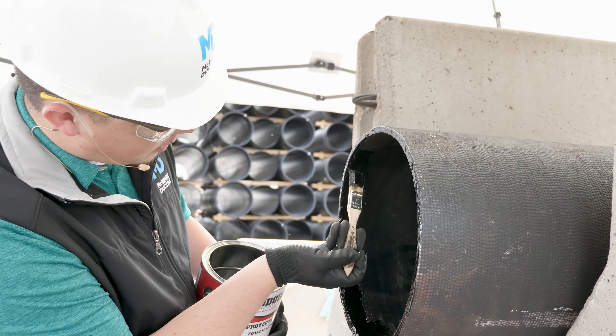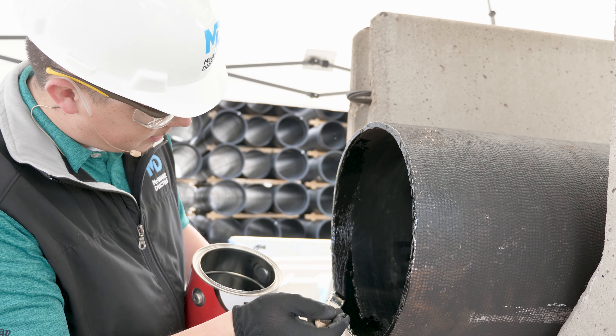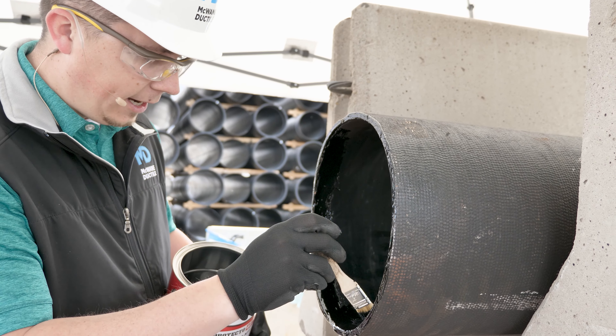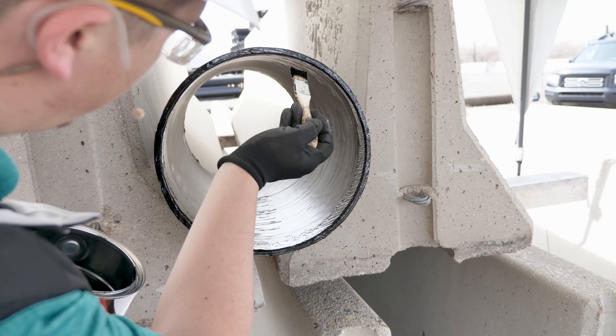You'll want to use the lining that isn't damaged as a standard for the thickness of your patch. You want to fan it out and make it smooth. The thickness should be about 40 mils nominal.